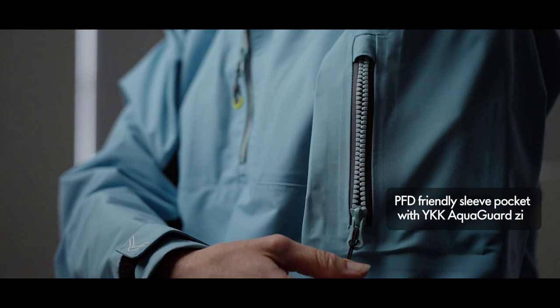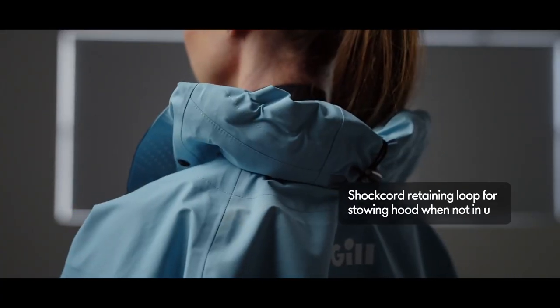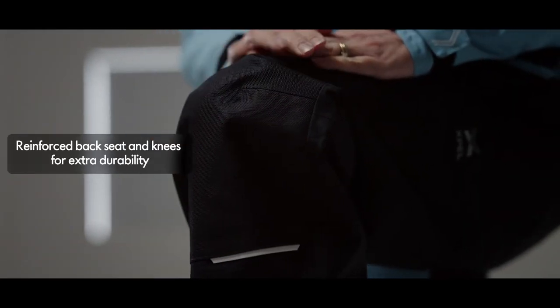PFD-friendly sleeve pocket with YKK AquaGuard zip. Shot cord retaining loop for stowing hood when not in use. Reinforced back seat and knees for extra durability.